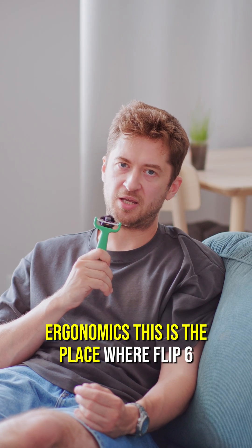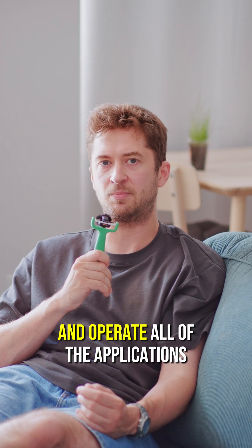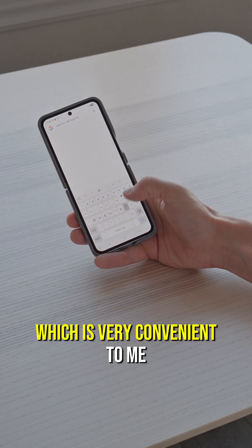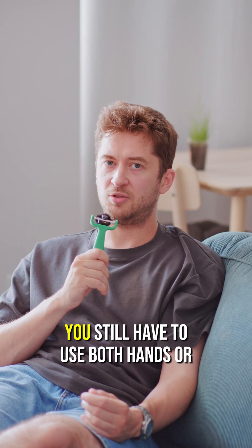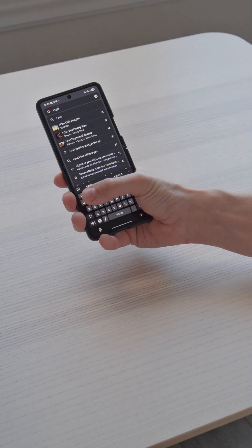Ergonomics. This is the place where the Flip 6 is a clear winner for me, because I can type any text and operate most applications without changing the grip of the phone, which is very convenient. For the seventh model you still have to use both hands or change grip very actively, which could be dangerous.